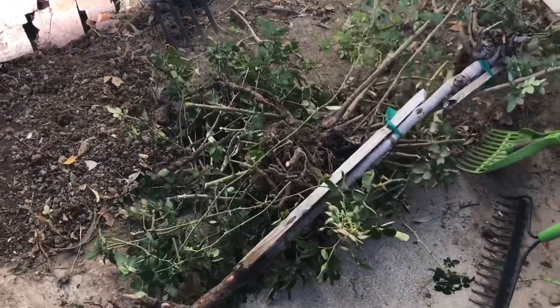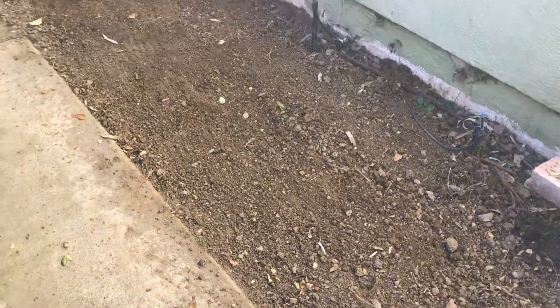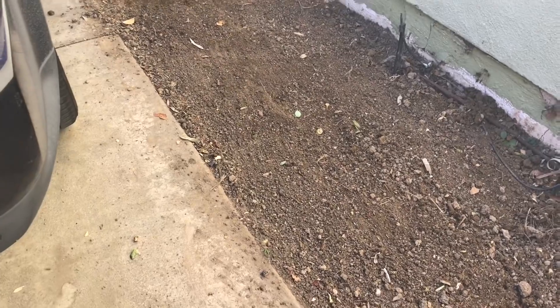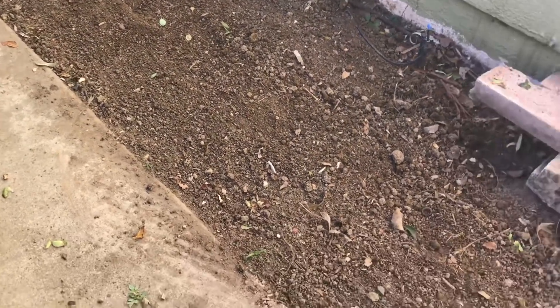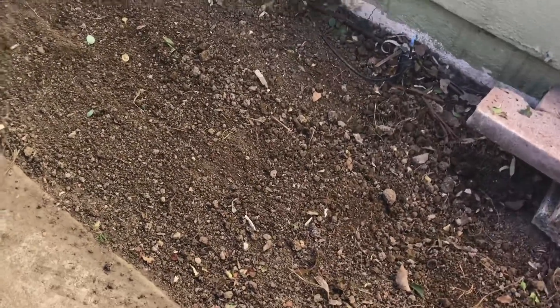So here are the old rose plants, and it actually wasn't too bad — it freed up a lot of space, and it wasn't that hard to take them out. I just needed to really get in there with the spade and the fork and lift up the roots.